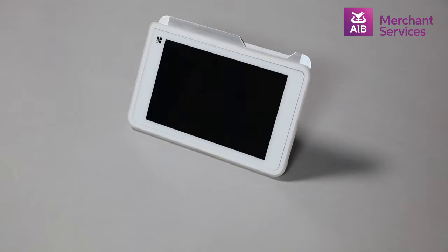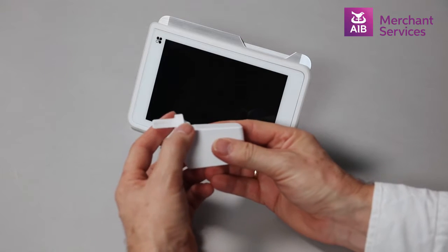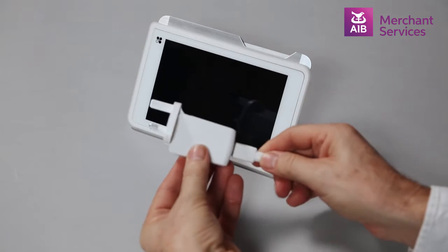To set up your Clover Mobile, connect the USB wall connector and the plug. Then attach the larger end of the USB cable into the connector and insert the plug into your main power supply.